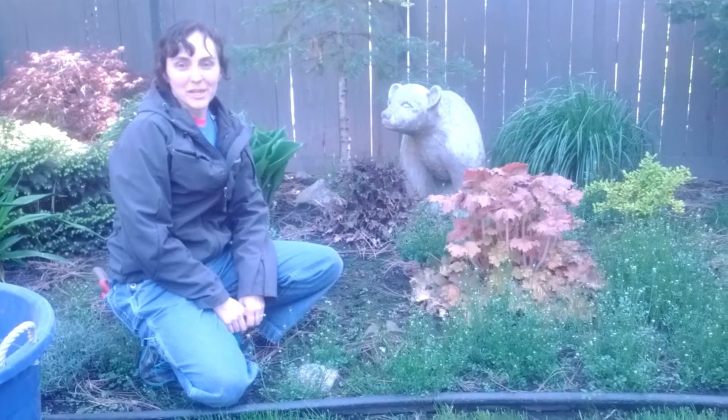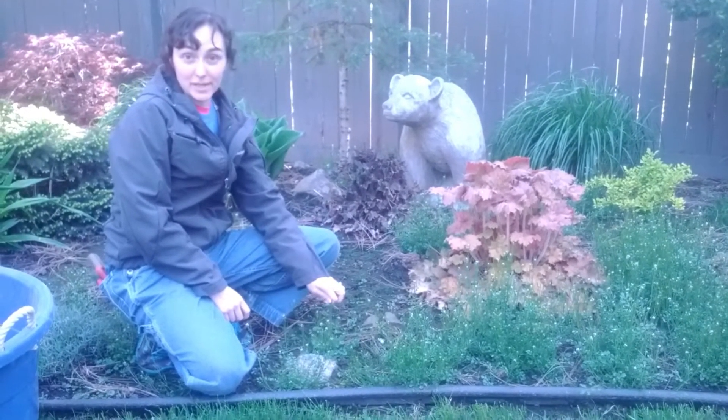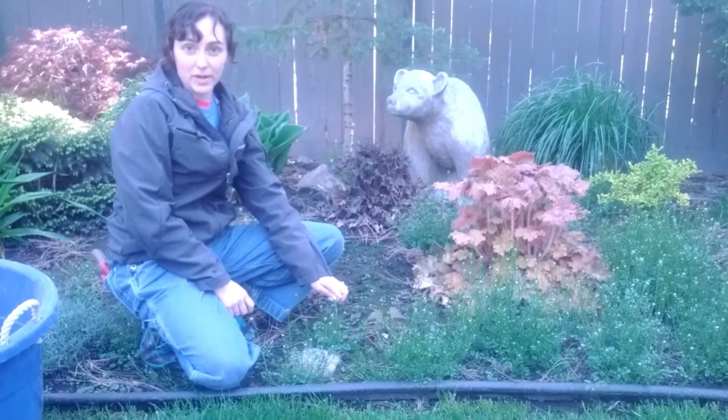Hey there, this is Amy from Garden Up Landscape. Today I want to talk about how to safely weed out Cori Bittercress.